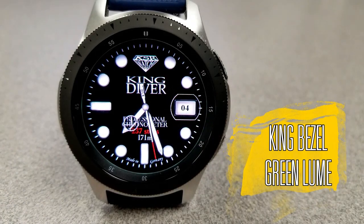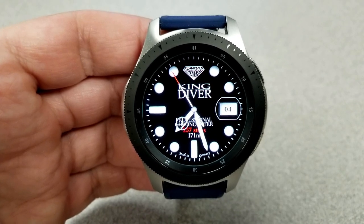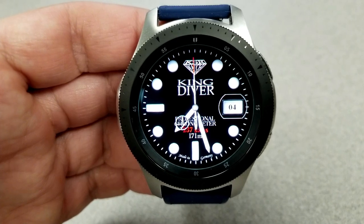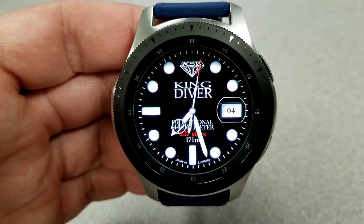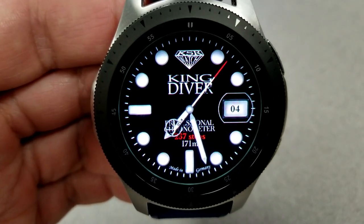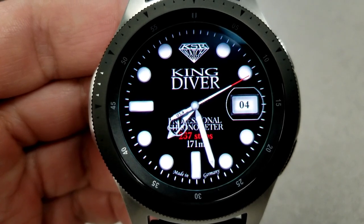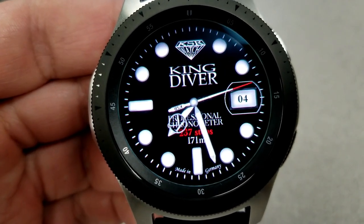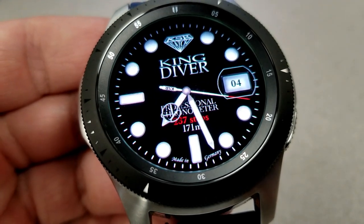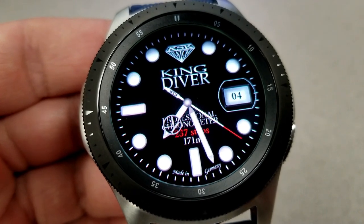As you can see, this is a very clean and simple face, but it also has a very classy and luxurious appearance to it, and it's set in that classic diver style design. This is an analog-only version which features bold and thick index markers around the bezel, as well as activity information — your total steps count and your distance moved shown in meters right at the bottom of the face. On the right-hand side you have the current date.